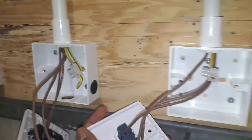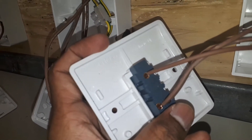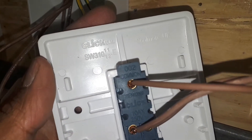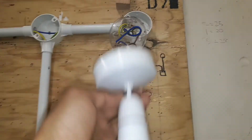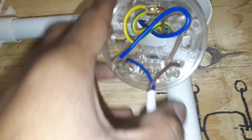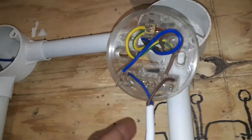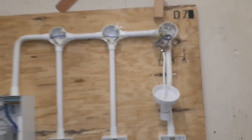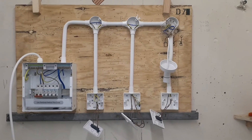On the last switch, the common terminal — this is the common for the switch. The common goes from this last switch to the light. So yeah, I think that's all about it.